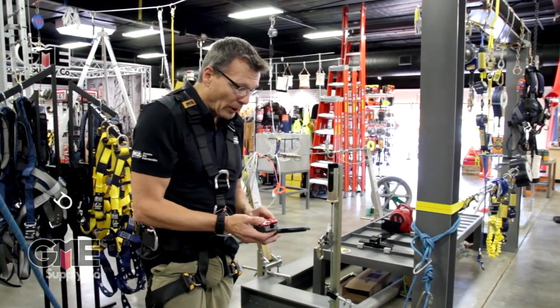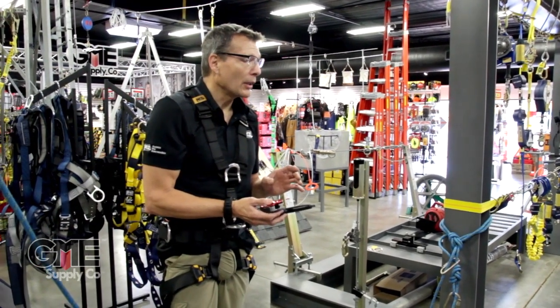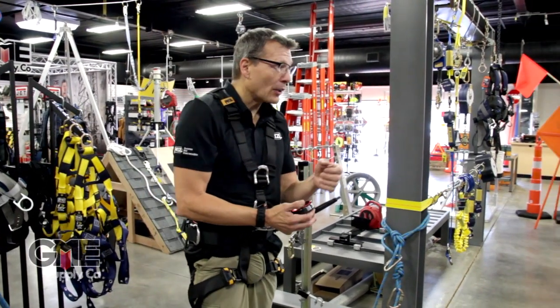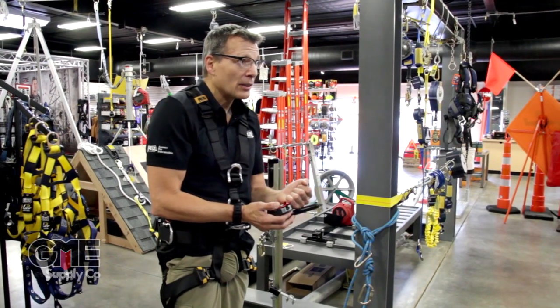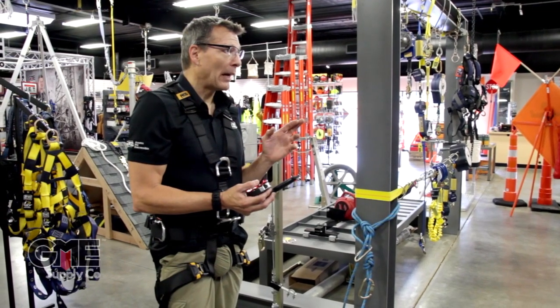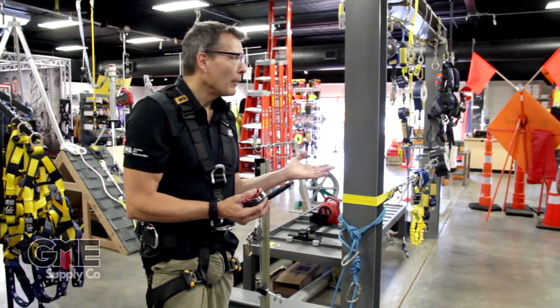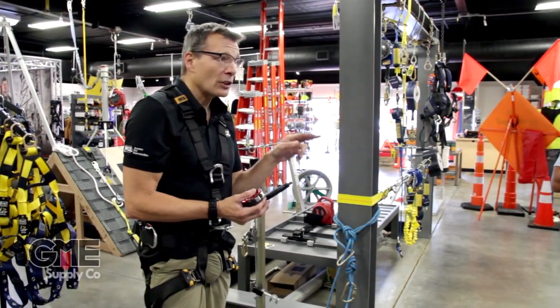It's a really interesting device in that you can't overload it unless you come to the end of the rope — unless a knot hits the end of the rope. What happens is the cam, once you reach about six, maybe seven kilonewtons if it's an old fuzzy rope, maybe five and a half if it's a brand new shiny rope, it'll slip really predictably.